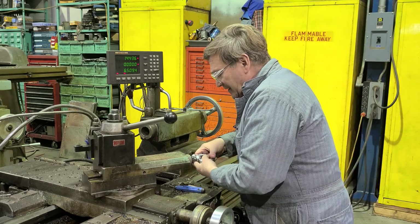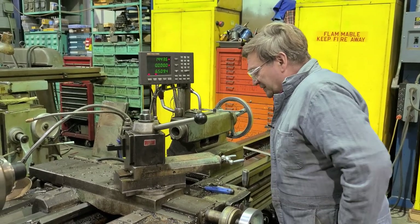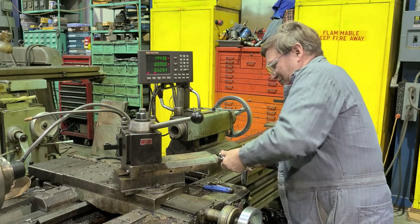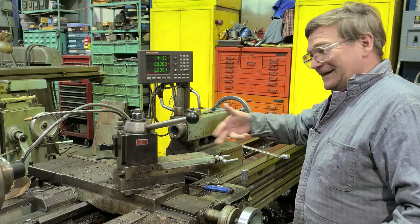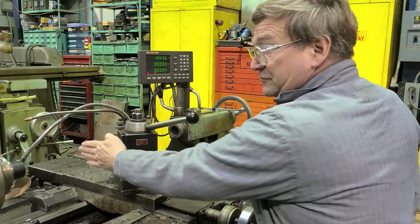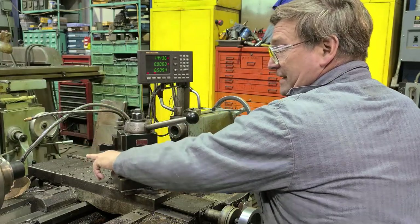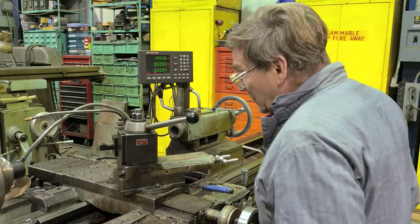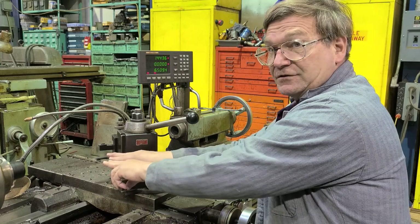This dial moves 200 thousandths per turn, so every five turns would be an inch. You'd put an indicator here so that as you move, the indicator gives you your reading. Your indicator should be square with what you're indicating on. Most of the time you'll be good enough if you just eyeball it once you've developed a machinist's eye, but to start out or if you need accuracy, you can use a little precision square to square up your indicator.